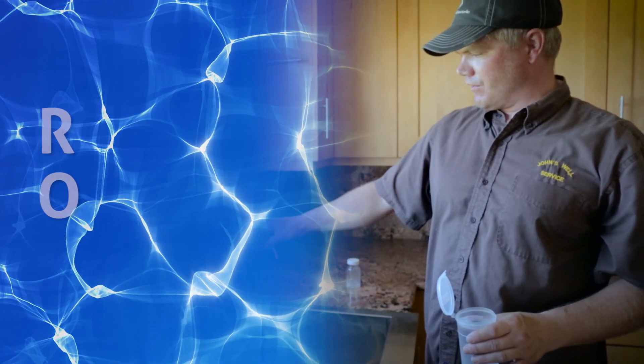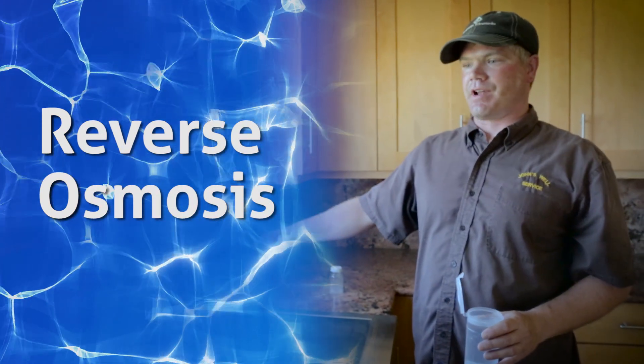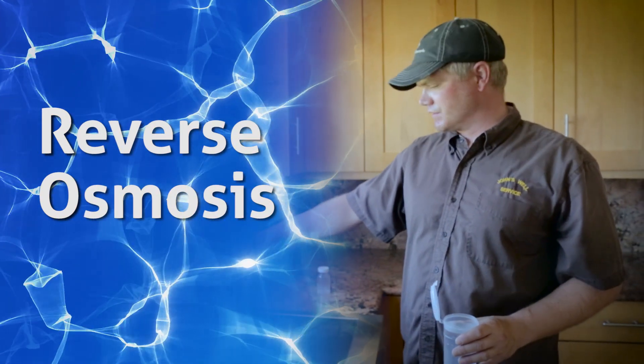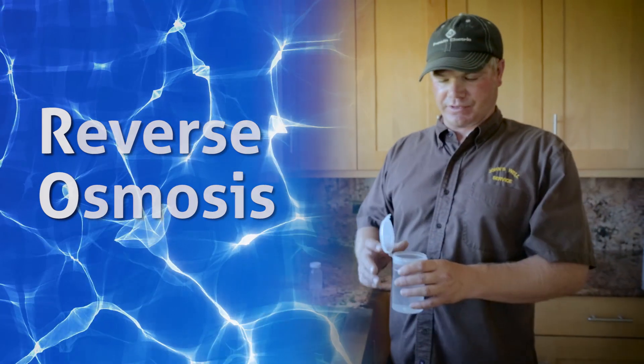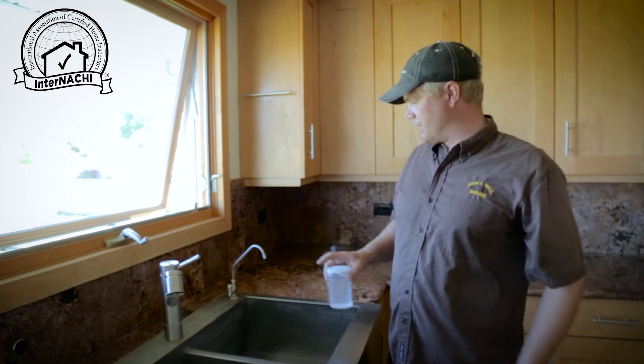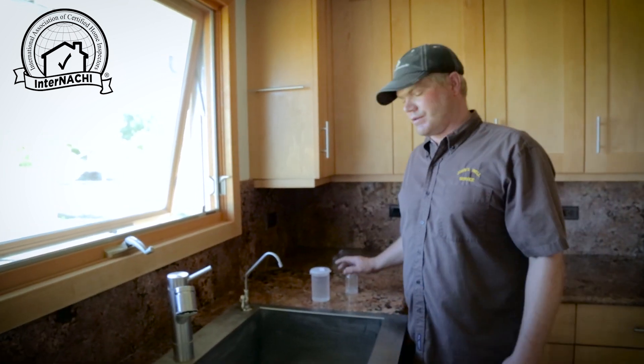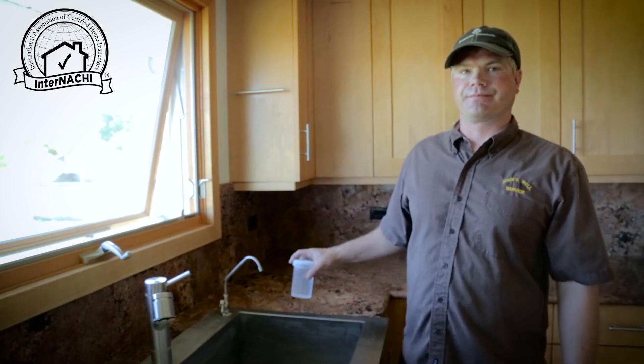Many houses will have an RO spigot at the kitchen sink. These are not always reverse osmosis spigots — some of them are just filtered water. Since we know that there is an RO filter system down in the mechanical space, we know this is a reverse osmosis spigot.